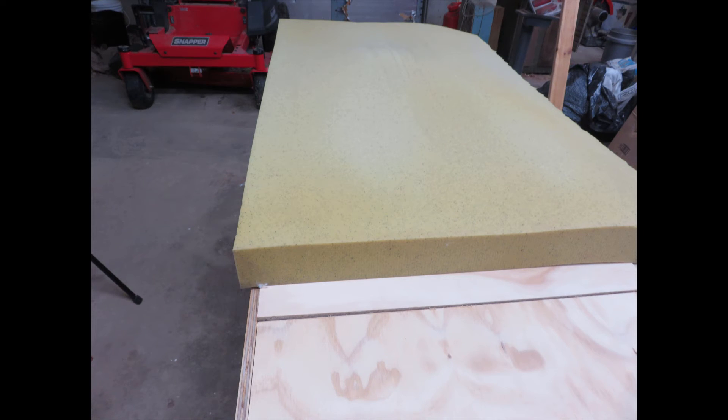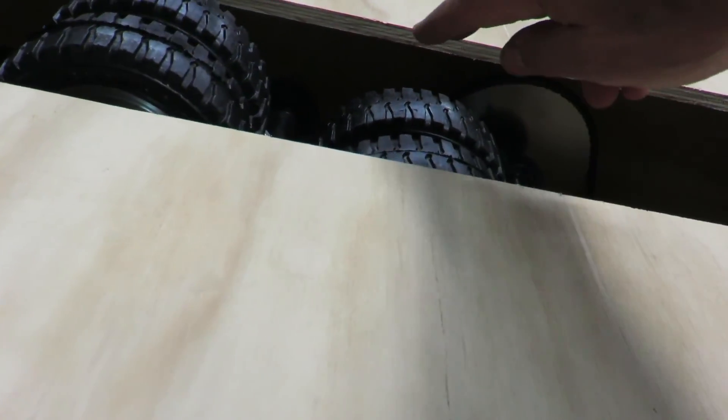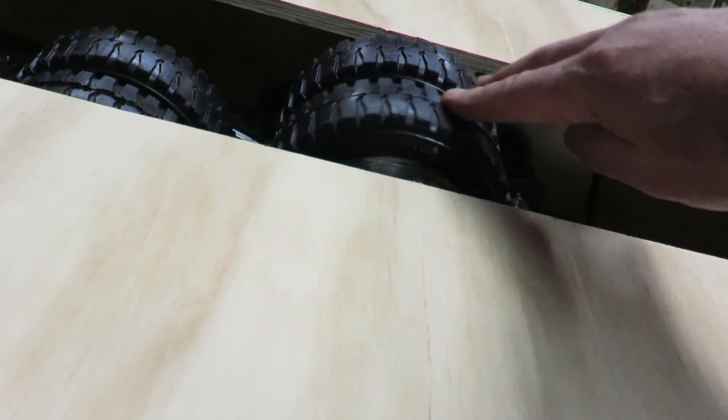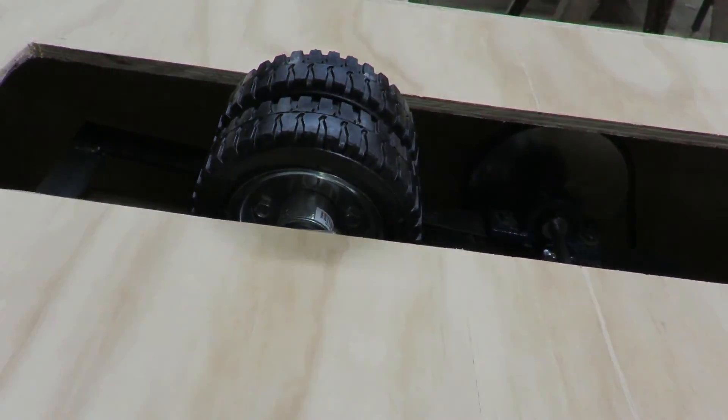I just used two-inch foam on the whole thing, and right now I'm just throwing a top on it and it works great. This is for me — if I want to really glitz it up I might do something a little more fancy, but I doubt it. This is it. Love it. Fantastic. I had a hard time finding more information on this, so if this helps, enjoy.